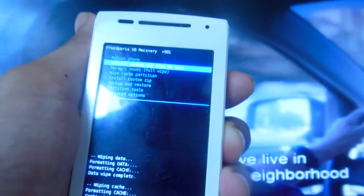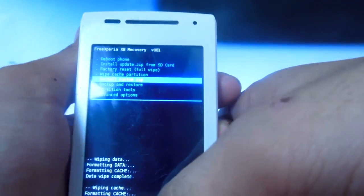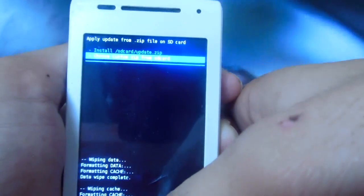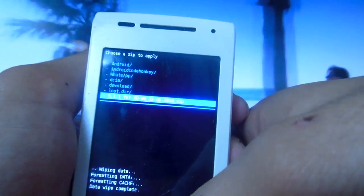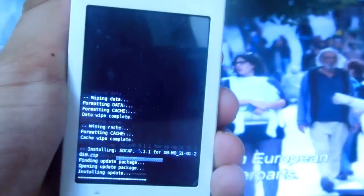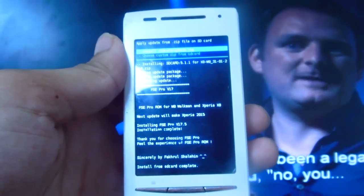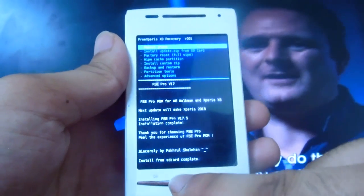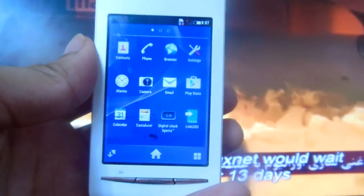Now go to Install Update Zip from SD Card, select Install Custom Zip, then Choose Custom Zip from SD Card. Scroll down to find the ROM you copied to your SD card, select it, and confirm Install. Wait for the process to complete — you'll see 'Install from SD card complete.'